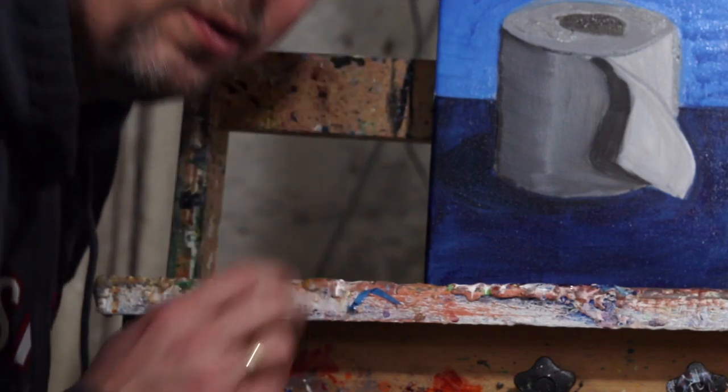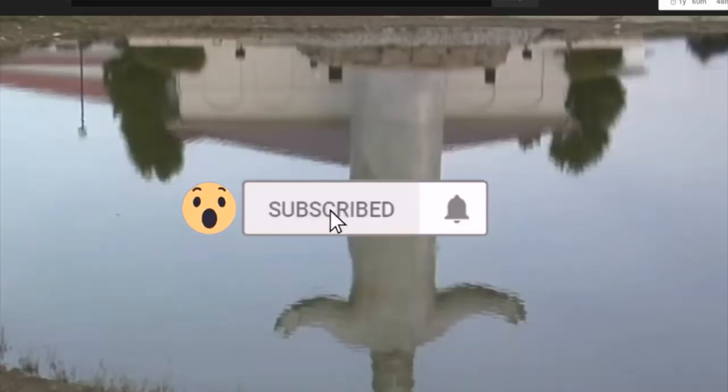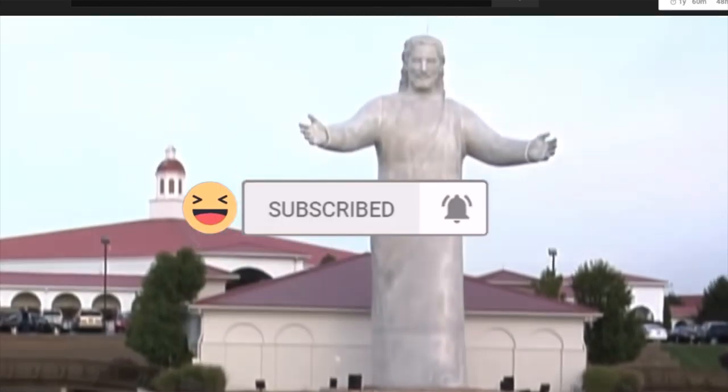Today we're going to learn how to paint a toilet paper roll. The question of the day is: what was the response of the Giant Solid Rock Church to coronavirus?